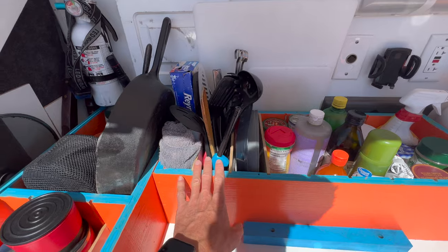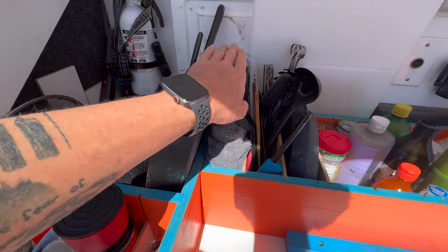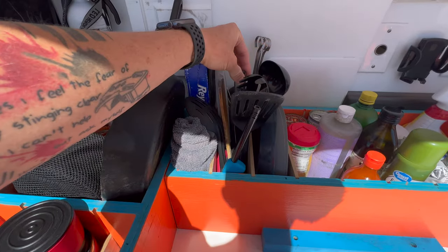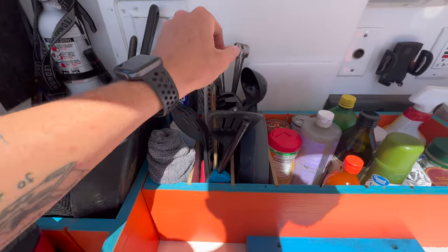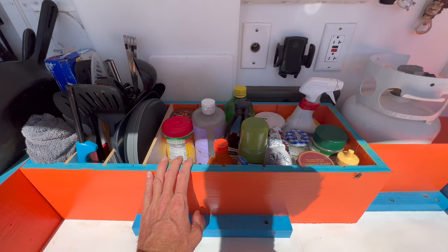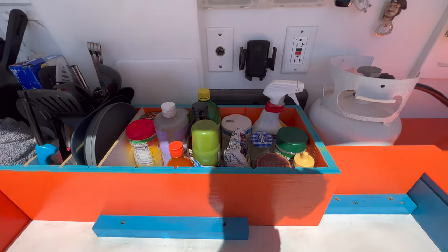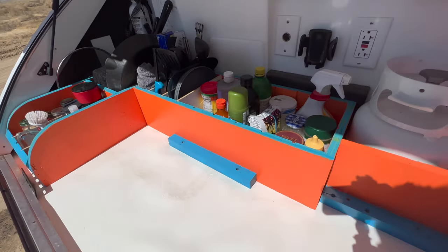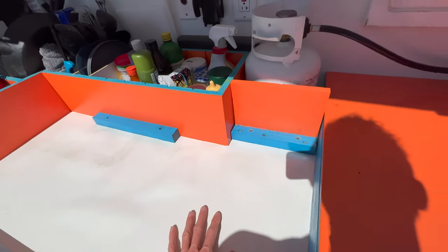This area here has really great organization. There are three sections: one with saran wrap, Reynolds wrap, and aluminum foil; one with all my big utensils — spatulas, tongs for the grill, a big cutting knife, and a barbecue lighter; and then a couple of plates plus all my cooking goods — spices, coffee, that kind of thing. I always wipe down my countertop when I'm done cooking, so I keep a bottle of 409 back here to clean everything up.